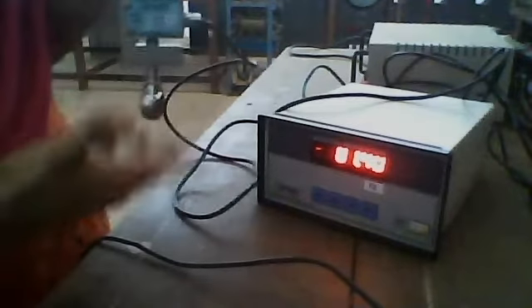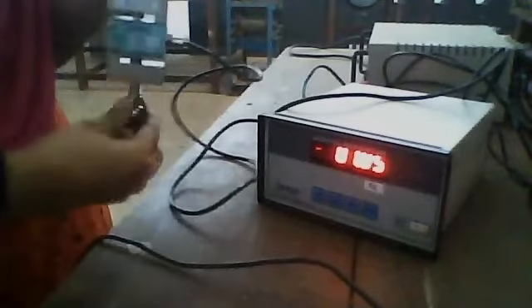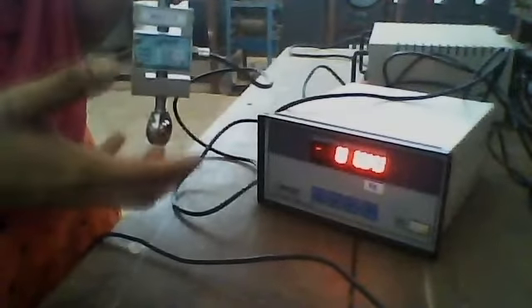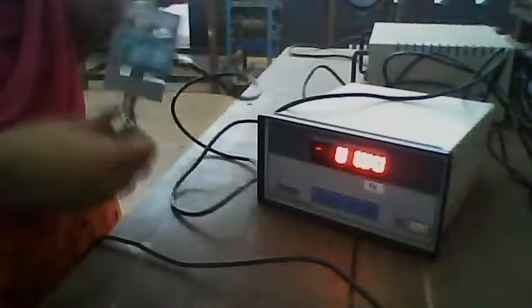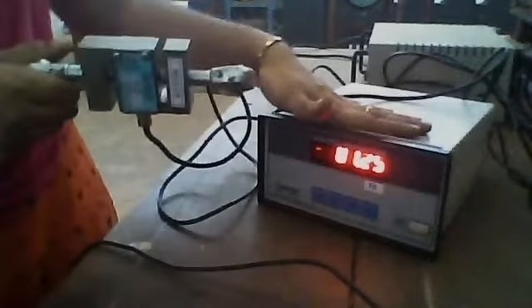If we apply some known value of loads on it, the reading will be indicated here. For small loads like 1 kg or 2 kg, we use a smaller load cell, but this is a large 100 kg load cell. In typical applications, this load cell is used to measure how much load is applied on a device or vehicle.